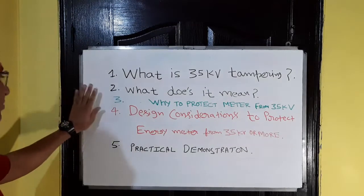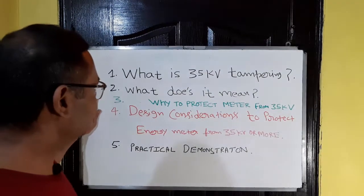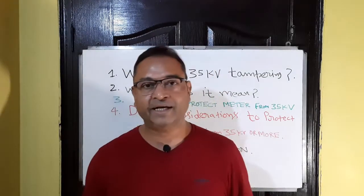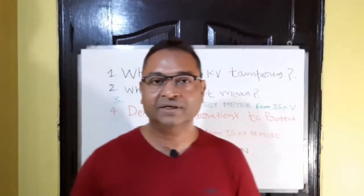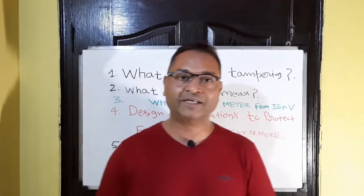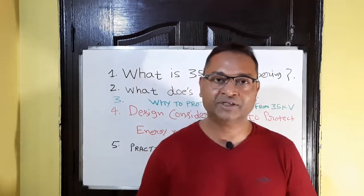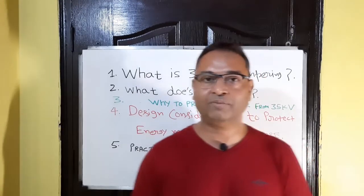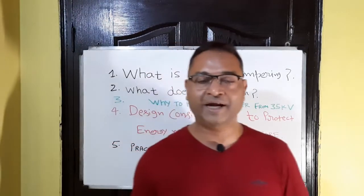Here on the whiteboard I have mentioned a few points. So first, let's discuss what is 35 kV tampering and what does it mean. In order to understand this, let me give you two real-life examples. The first example is in winter seasons — most of you may have experienced some kind of a shock known as electrostatic discharge. That shock occurs when you touch a metallic body, like the handle of your car, or when you do a handshake with a person.